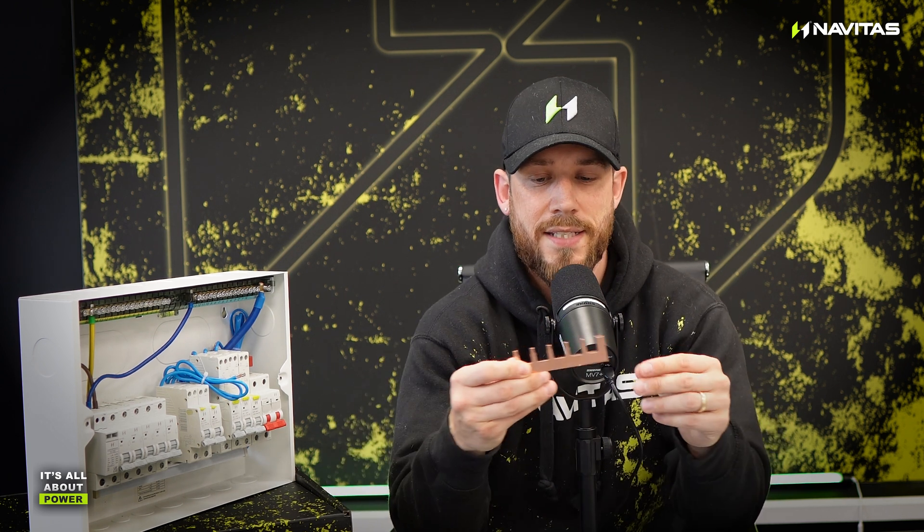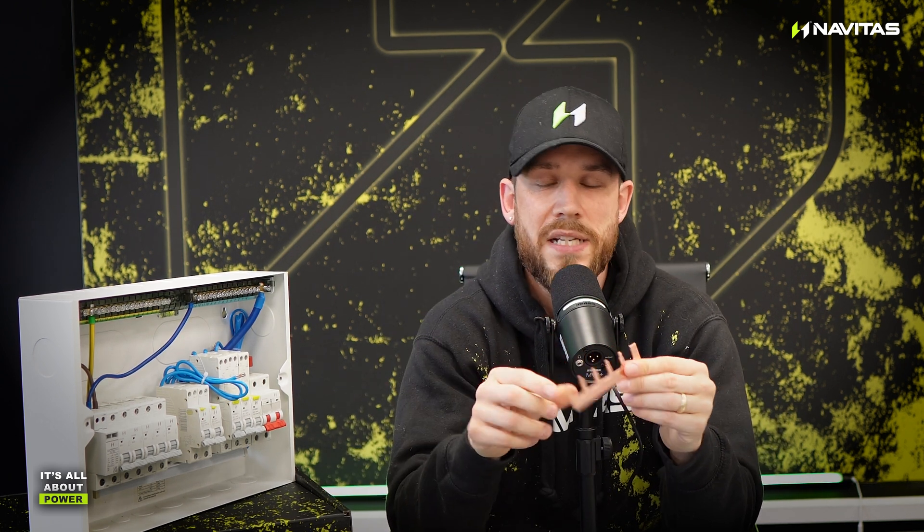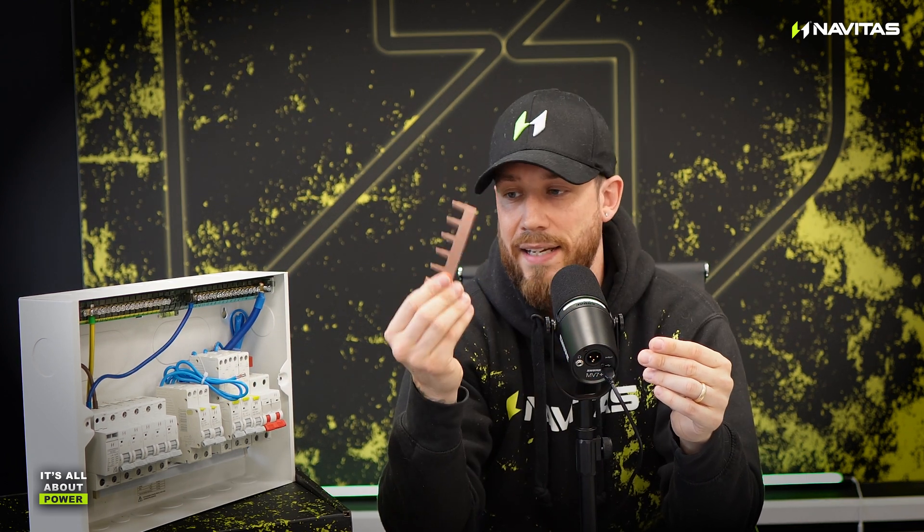Please don't unsubscribe just yet. Trust me, I want to talk to you about buzz bars. Why do I want to talk about buzz bars? Well, most buzz bars in the UK, especially in domestic consumer units, are made of a single material, and that material is copper. Now copper has fantastic conductivity properties and it works fantastically well in consumer units and has done for decades and decades.